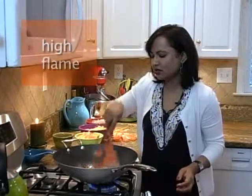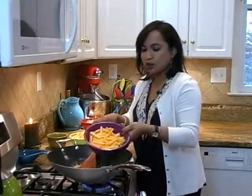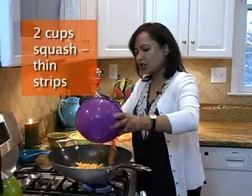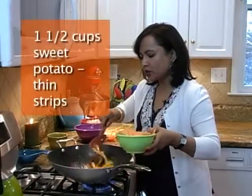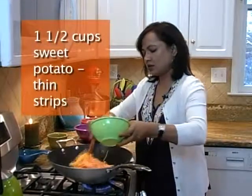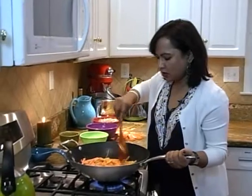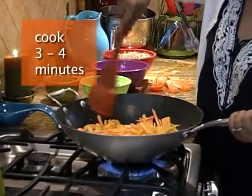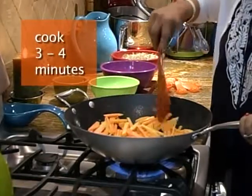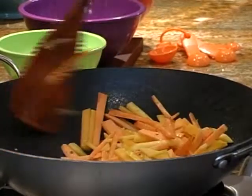We add two cups of squash cut into thin strips and one to one and a half cups of sweet potato. Increase the flame and stir it constantly, and let it cook for about three to four minutes. We are going to leave it for a few seconds, then stir again and repeat the process several times until it feels soft enough to add sprouts.